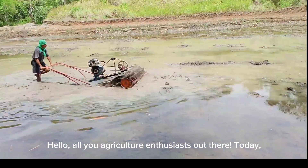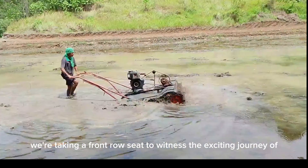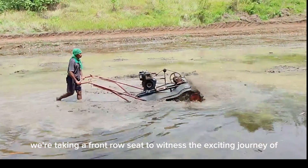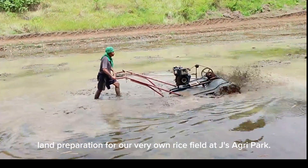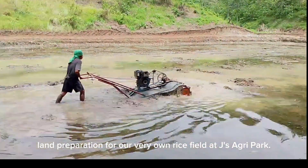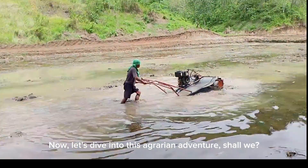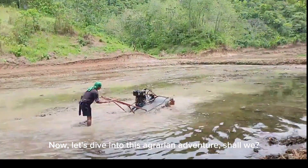Hello, all you agriculture enthusiasts out there. Today, we are taking a front row seat to witness the exciting journey of land preparation for our very own rice field at Jay's Agri-Park. Let's dive into this agrarian adventure, shall we?